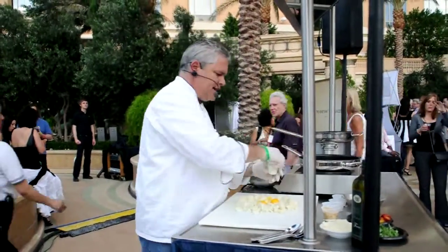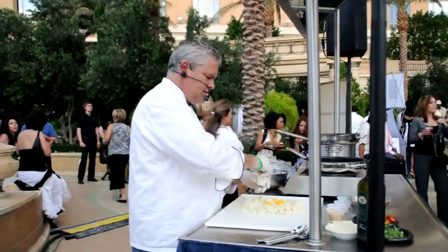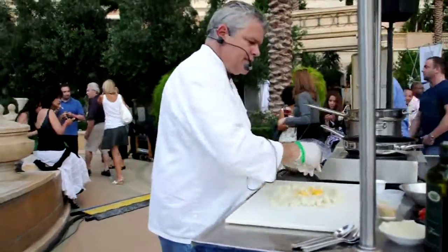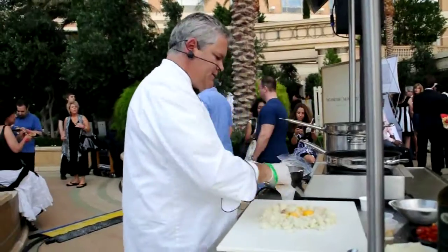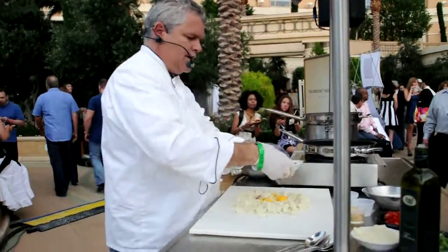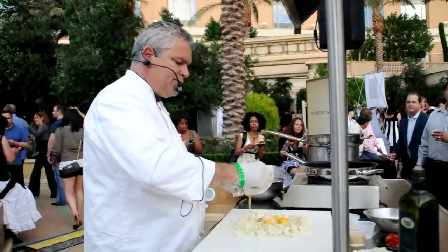And then we're going to add some salt, a little bit of salt, and a little bit of pepper, and a little bit of lavender, and a little bit of butter that's being flavored with sage.